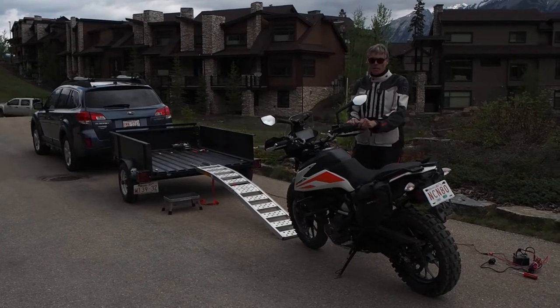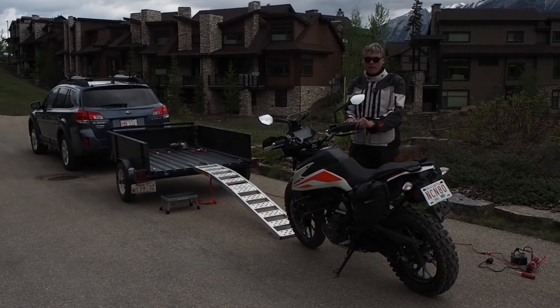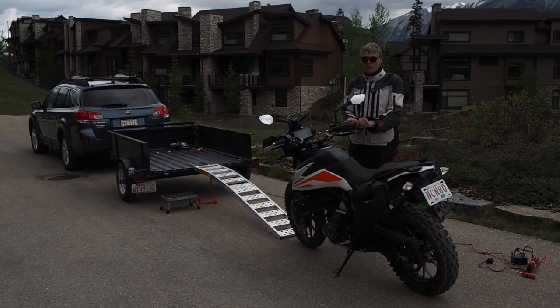Hi guys, it's Murray here. I'm just going to show you today a winch system I built for loading my motorcycle into a trailer.